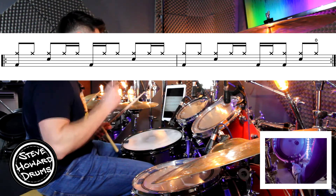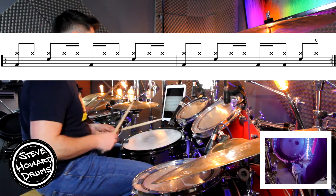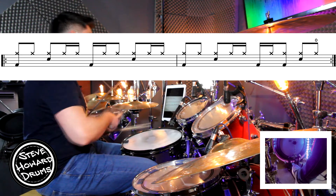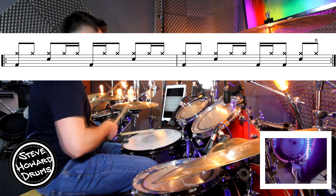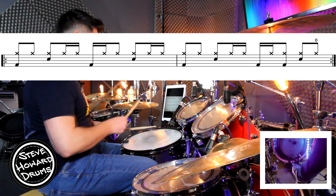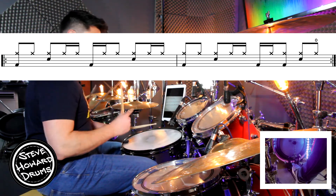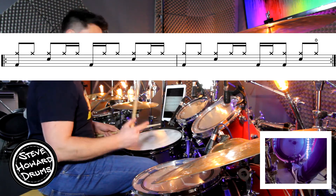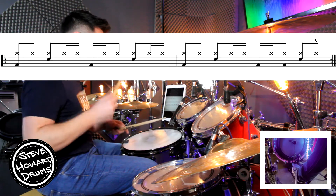Now let's do just the first bar — hi-hat, snare and kick. Three and four and, one and two and a three and four and a. So beats one, one and; beats two, two and a; beats three, three and; then beats four, four and a — whole bar, first bar.